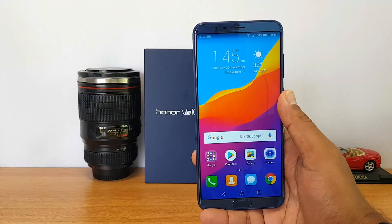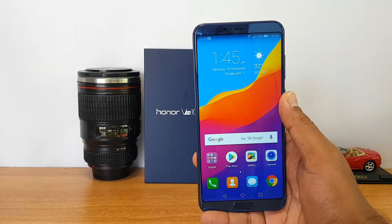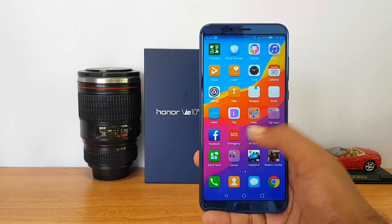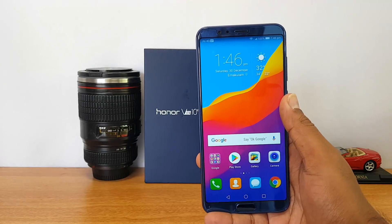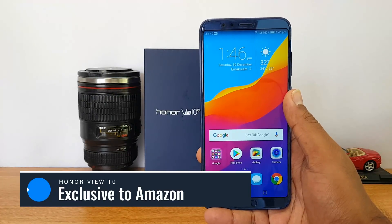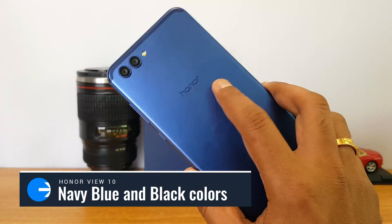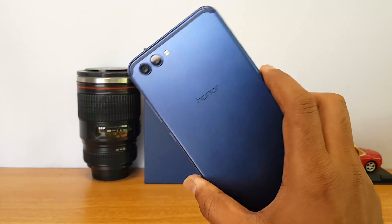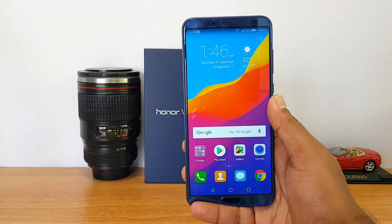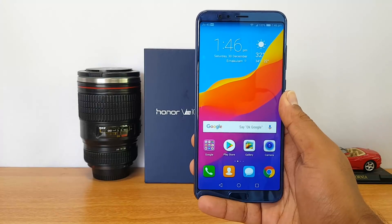For pricing and buying options: at the time of making this video, pricing hadn't been announced yet — it was to be revealed on January 5th. It should be competitive, going up against the OnePlus 5T in India, and availability is on Amazon. You can register now via the link in the description. Two color options are available: Navy Blue, which we have here, and Black. The Navy Blue looks really good, but it's a personal choice.